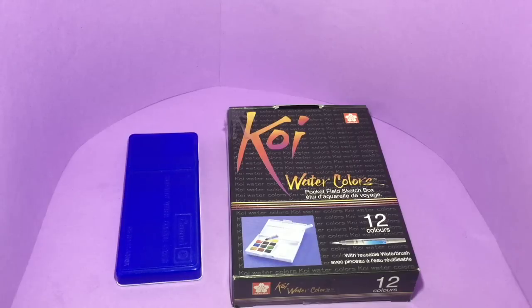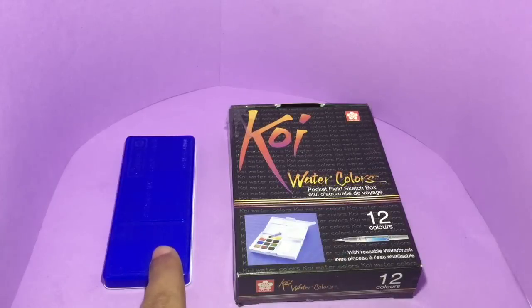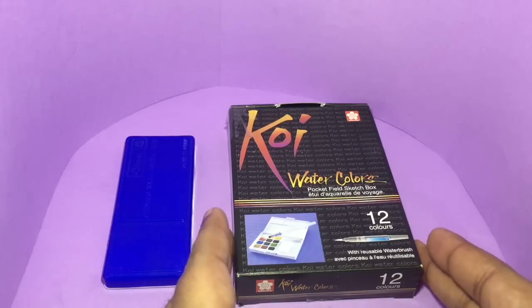Let's take a look at this cheap versus costly series. This time we take a look at coloring sets. This is the costly one, made by Sakura from Japan — it costs around 650 rupees or around 10 dollars. This is the cheaper one, made by Camel in India — it costs around 20 rupees or around 30 cents. So let's see what we get.